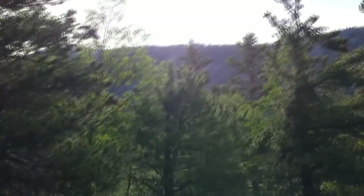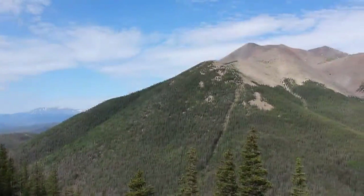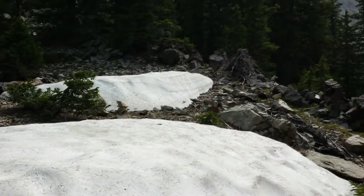I hope there are some switchbacks. This is steep, but there are switchbacks. Here's a view of West Spanish Peak. Still running into some snow in June.